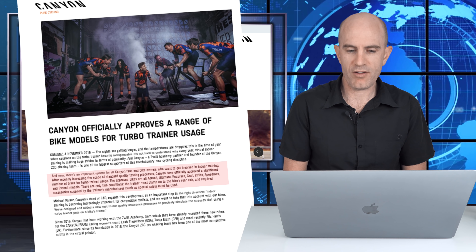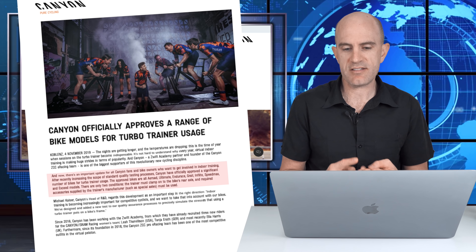Canyon have officially approved a significant number of bikes for turbo trainer usage. The approved bikes are all Aeroad, Ultimate, Endurace, Grail, In-Flight, Speedmax, and Exceed models.